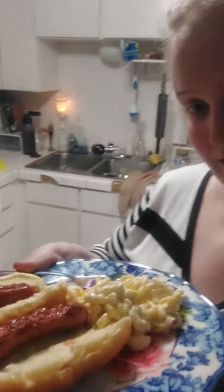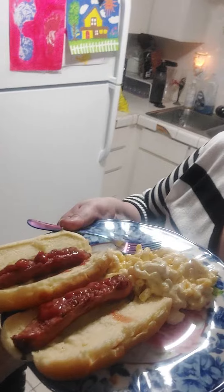He doesn't like to be on film, so I'm going to put this down real quick. There it is. I'll be back.